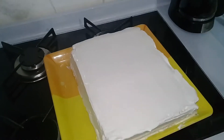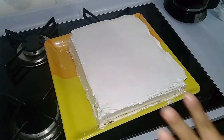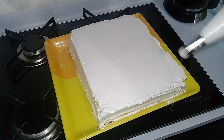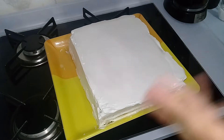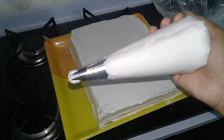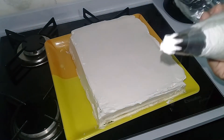Dei uma alisadinha mais ou menos nesse bolinho. Agora vou dar uma enfeitada. Ficou um pouco torto porque eu fiz o bolo nessa forma quadrada e nem percebi que não tem onde colocar certinho — coloquei aqui mesmo, só pra nós comer. Se fosse redonda, ficava melhor, mas tá bom. Vou enfeitar aqui — dei uma enfeitadinha com chantilly no saco de confeitar, usando esse bico grande.